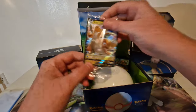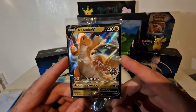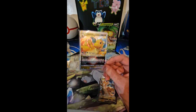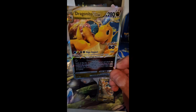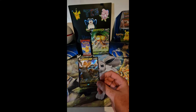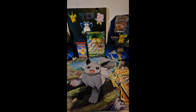We get a Dragonite promo card which looks really nice. Just a quick cut in the video — didn't realize that you got two Dragonite promo cards. You got this one, the V-Star, which is a really nice card with a nice pattern on it, and the one you're seeing in the video with the Dragonite V. So yeah, just thought I'd throw that in there.